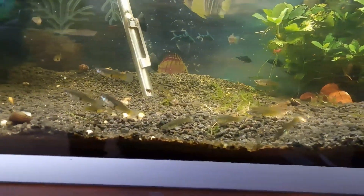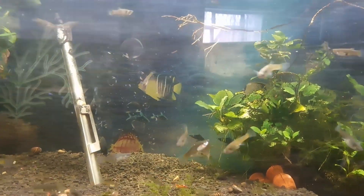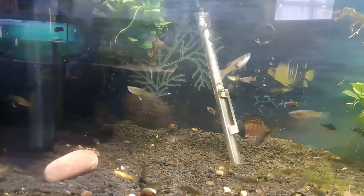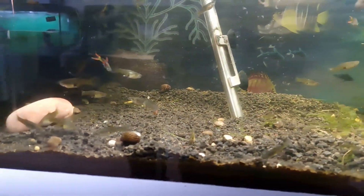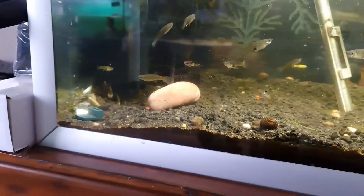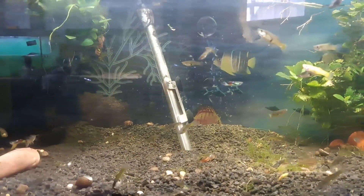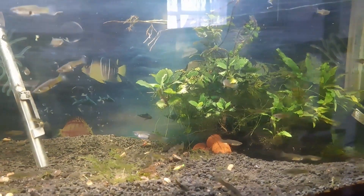Someone asked me how you tell male from female guppies. The little fin at the back just behind where their abdomen would be — if it's pointy, they are male; if it's triangular in shape, they are female. Are they a good starter fish? Some people like them purely because they reproduce so prolifically — every 28 days. And they can hold eggs for up to a year and a half to two years. Once you have guppies they essentially never die, they just keep reproducing.